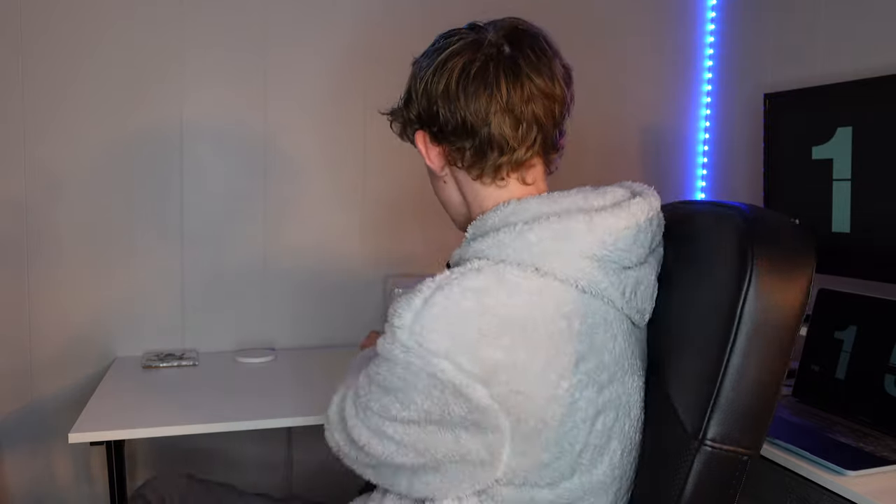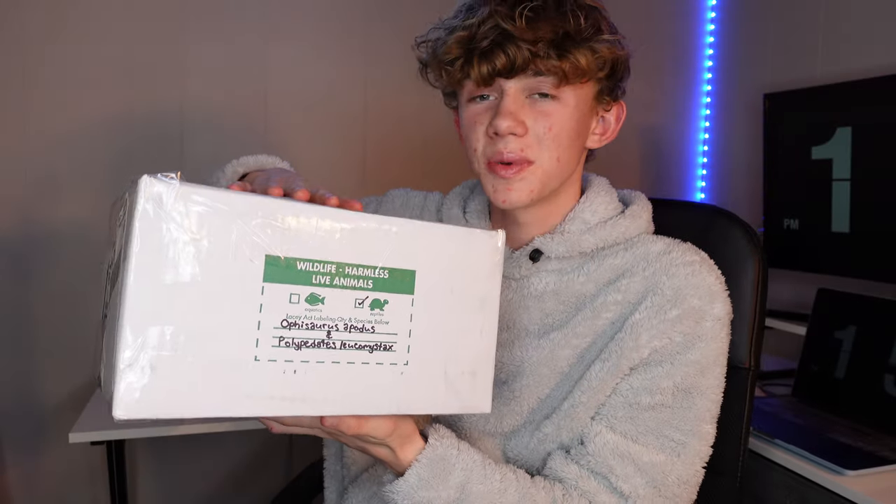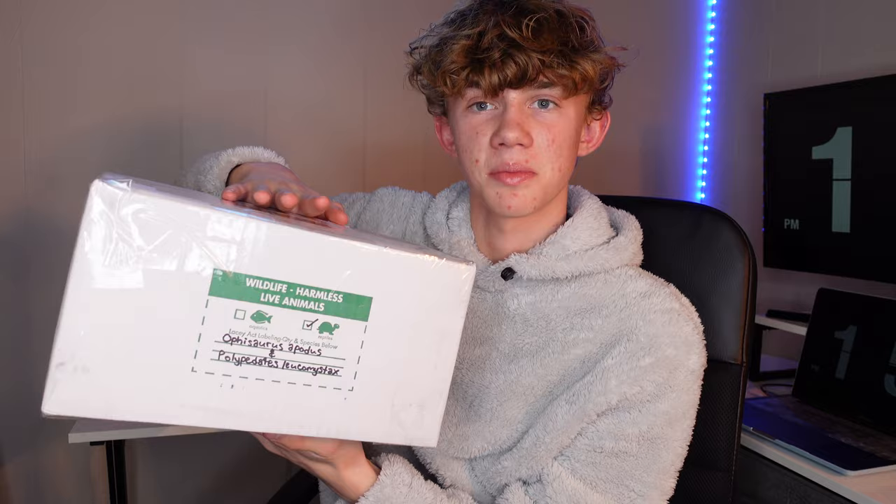I don't think I've ever been more excited to sit down and film a video. Hey everyone, my name is Hunter Hauck, and in this box I have my dream reptile. It is an Ophysaurus apotis, or Pseudepus apotis, or European legless lizard, and a frog that I'm going to be fostering.